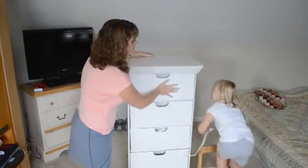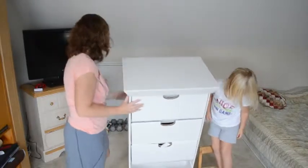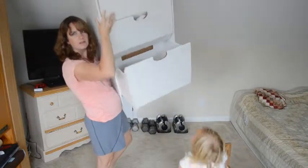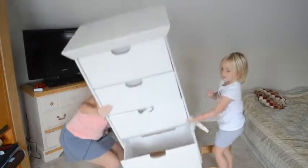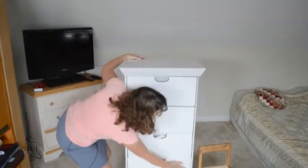If you wanted to, the bottom drawer — let me lift it up — you can see it's really deep. And it's pretty lightweight because I was able to just lift it there almost over my head to put it together.